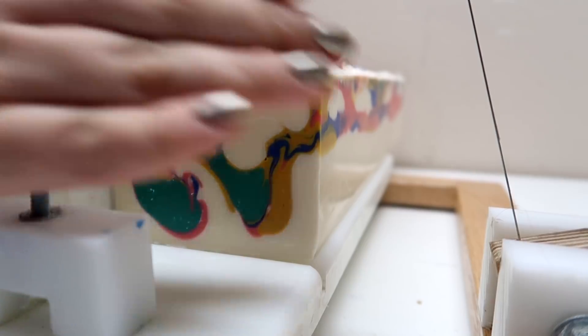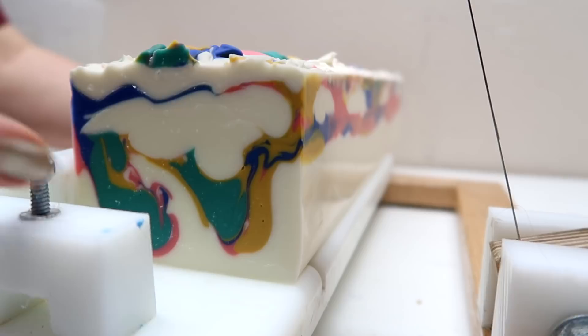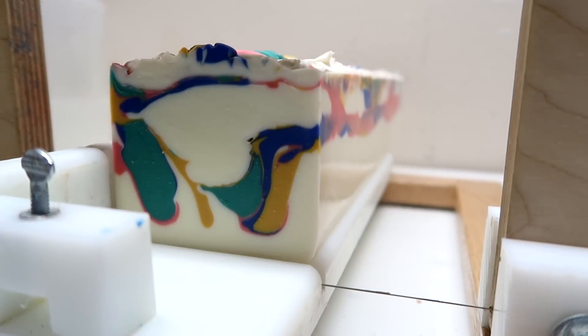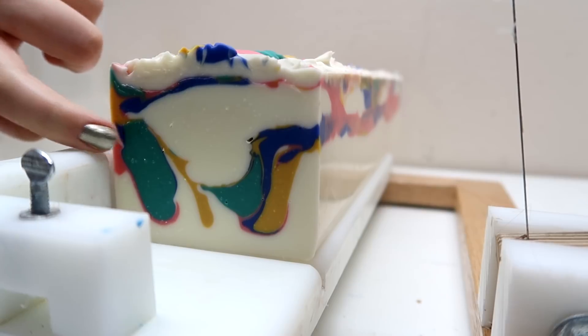I moved the camera so that the little bolt thingy is out of the way. That's a lot of that chromium green on that one — you can see that stuff is really, really pigmented.